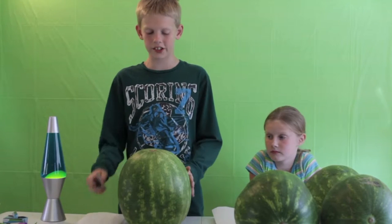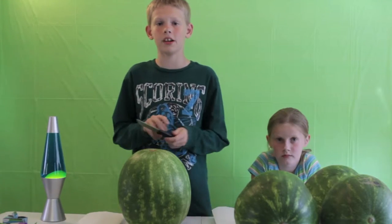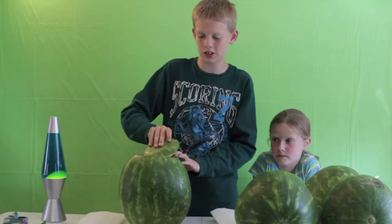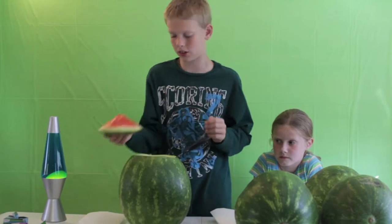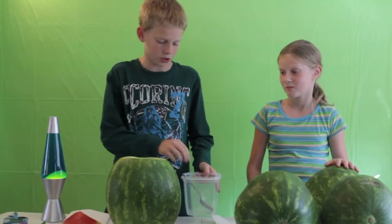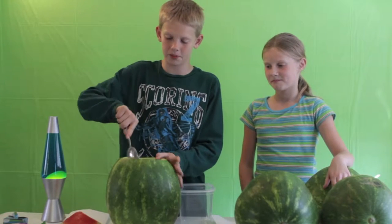So now what you're going to do is take your knife and cut a hole around the top of it, just like you would at Halloween. Once you're done with this, you're going to take off the top and place it over to the side. Then you're going to take your big bowl and your spoon and carve out all the red stuff in the middle.